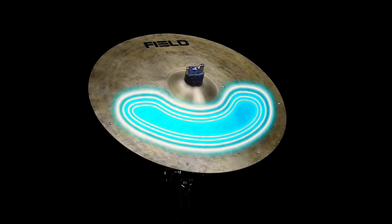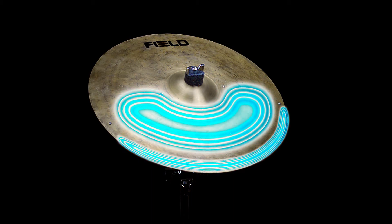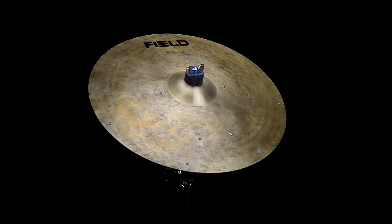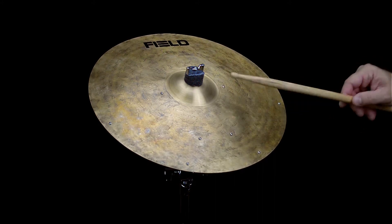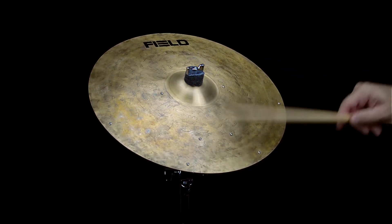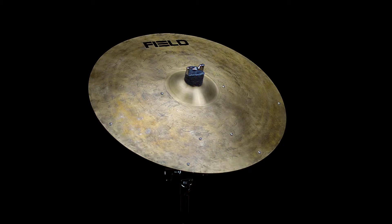This cymbal features two zones for triggering individual sounds. Zone one is the bow area and can trigger sounds by playing the center portion of the cymbal here. Zone two is the edge area and can trigger sounds by playing the outer edge portion of the cymbal here.